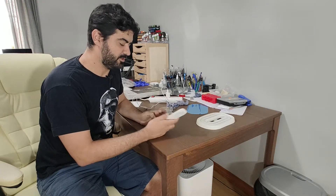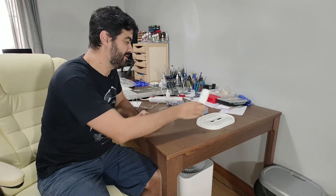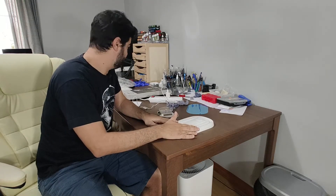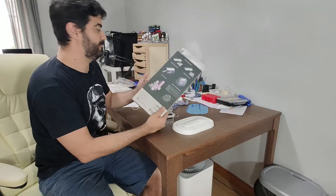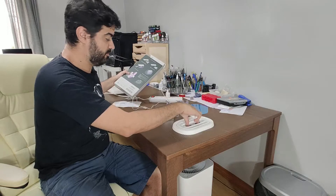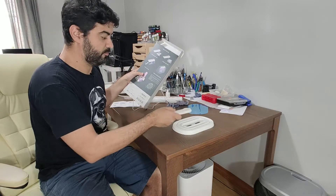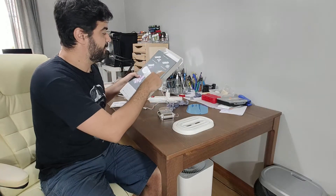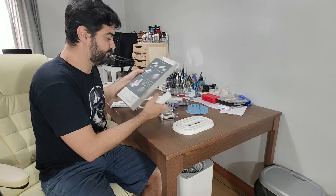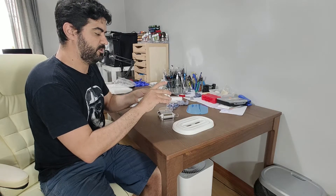A very interesting aspect of this device is that you can use it in different ways. Like I said, you can use it with the chamber, and on the box it shows the different ways you can use it. You can use it directly, curing directly on the model, or close to the model like I showed. You can also have smaller models being cured that way.